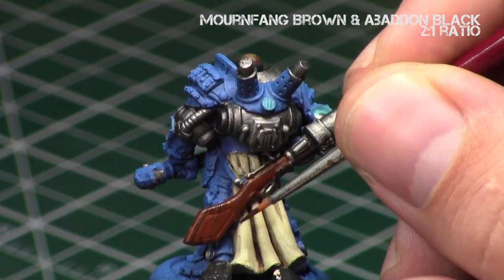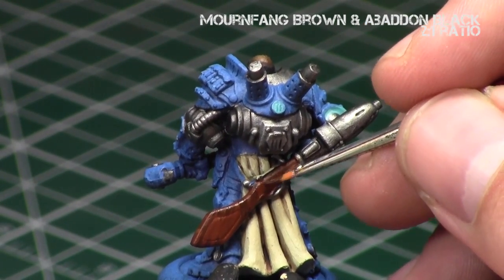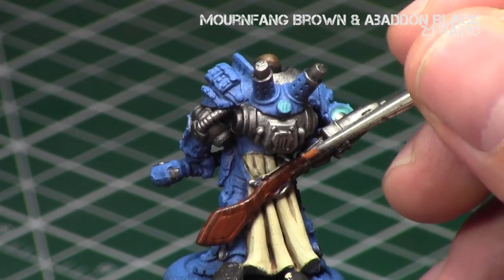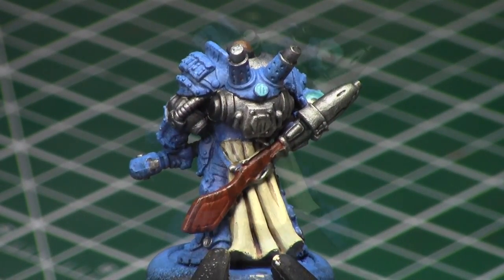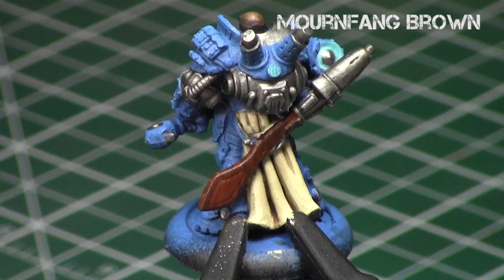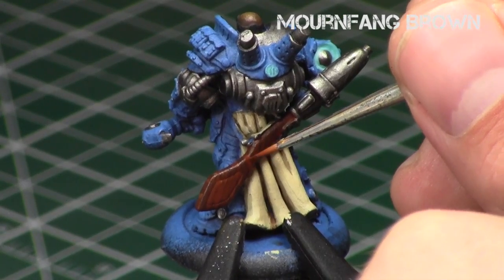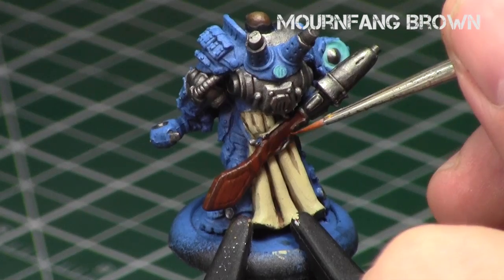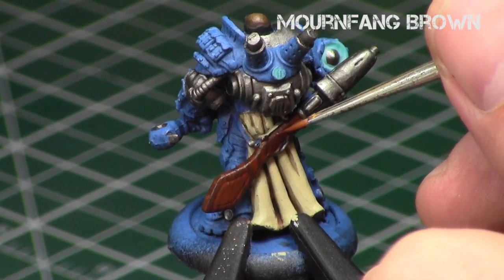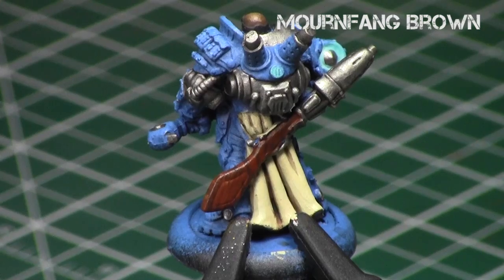I try to paint the lines as thin as I possibly can. If they're too thick, you just go back with the previous color — Mournfang Brown — and thin down the lines afterwards. By using thin layers and overlapping them slightly, you don't completely erase the previous line, you almost erase it, and multiplied out several times it ends up looking very similar to a wood grain pattern.